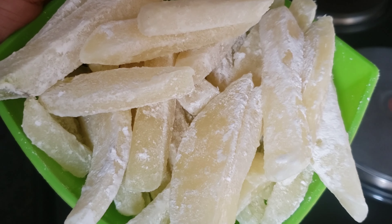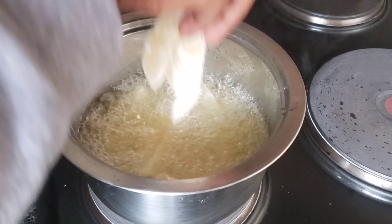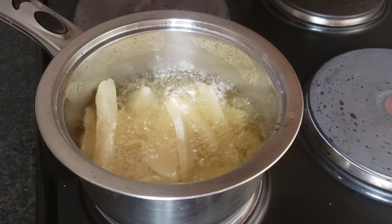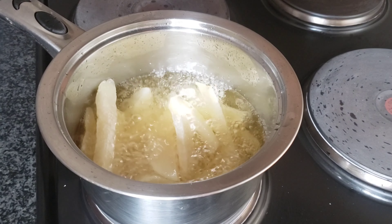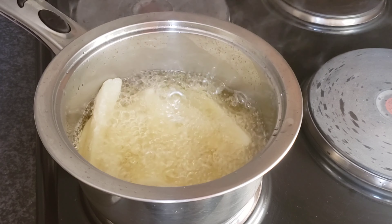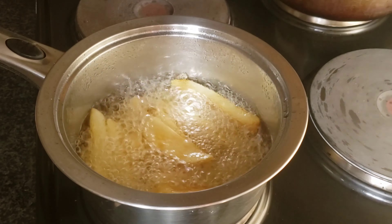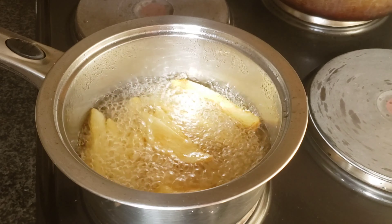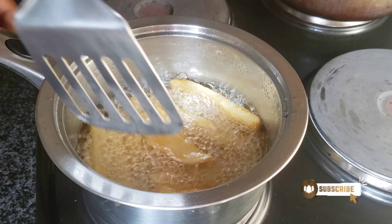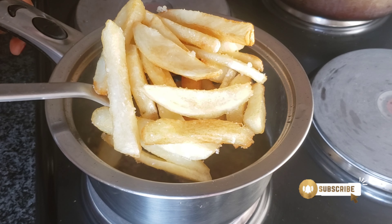After that, heat up some oil and just add them. At this point, you just let your potatoes fry until golden brown. And voila, you have your potato chips.